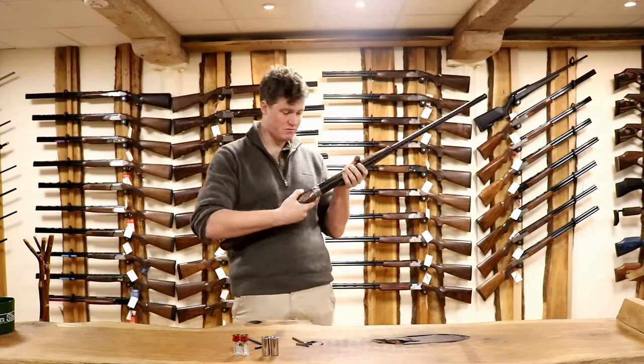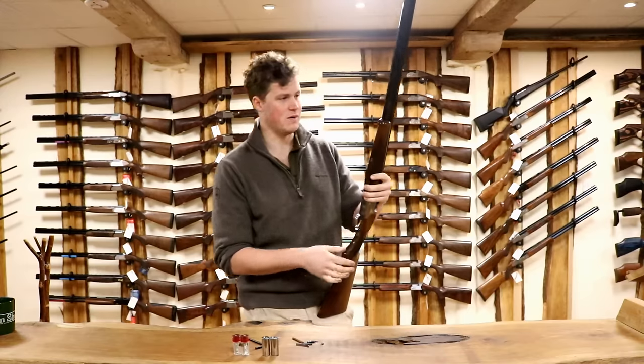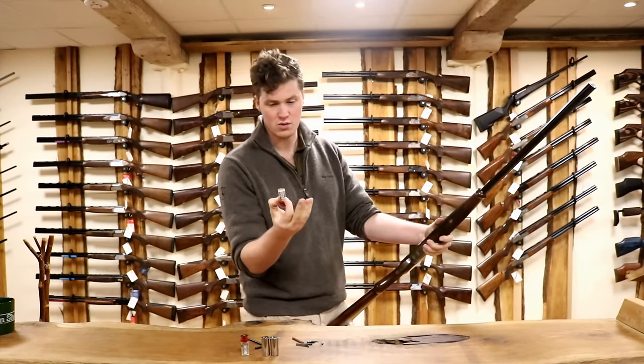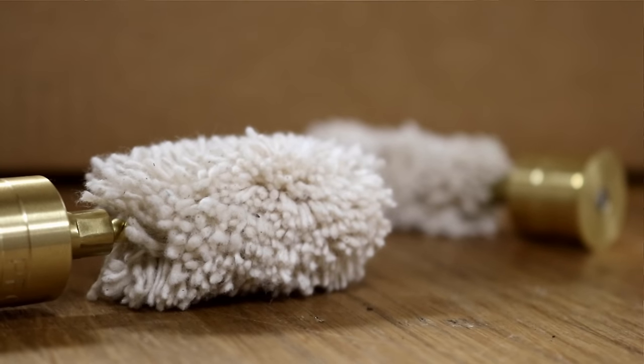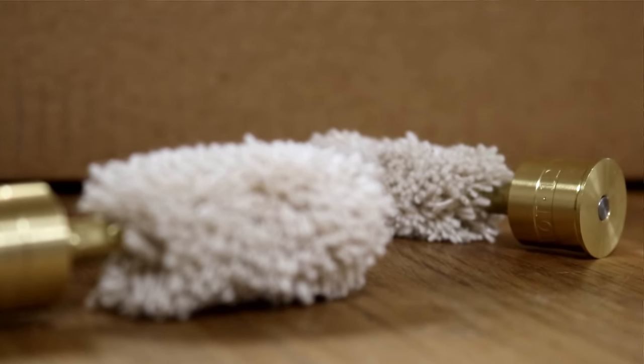You see a lot of people stick them in and don't fire them — that seems fairly pointless to me. They did make a type of snap cap back in the day that had a brass piece with a wool mop on the end, which worked well for keeping your barrel oiled, but that's not the purpose with modern guns that have chrome-lined barrels.